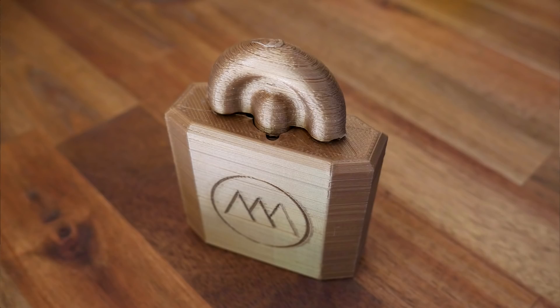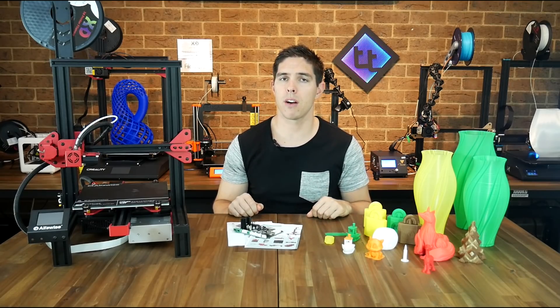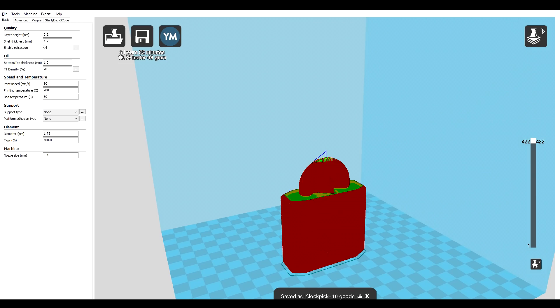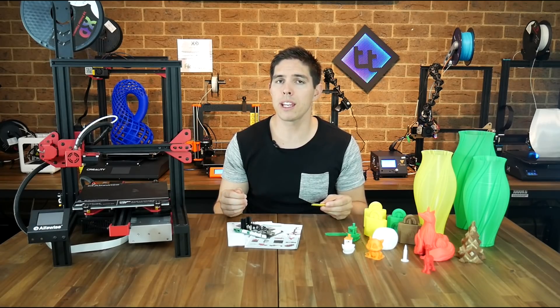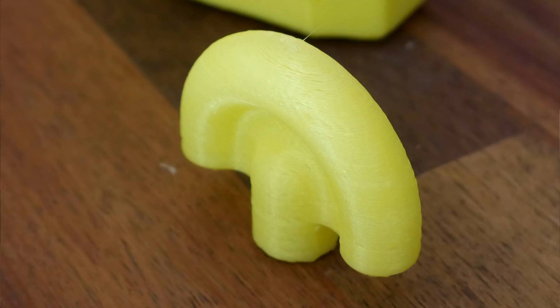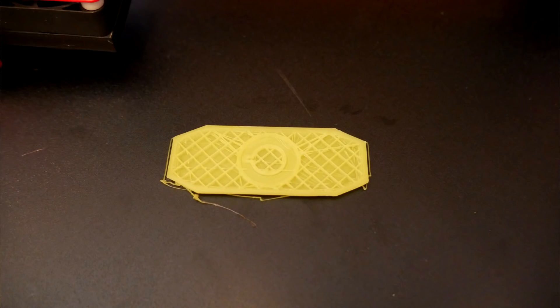This print also suffered some Z-banding issues as well as the under-extrusion I was becoming accustomed to. I thought my problems might be down to my Simplify3D profile, so I did what I thought was fair — loaded up Cura and imported the profile from the SD card. I also lowered the bed to remove any chance of elephant footing merging the parts together. Unfortunately, this one exhibited the exact same problem: fused on the bottom, Z-banding, and very regular under-extrusion. It also snapped in half when I tried to use the puzzle. I experimented with lowering the flow rate even further but stopped early because it was fused once again.